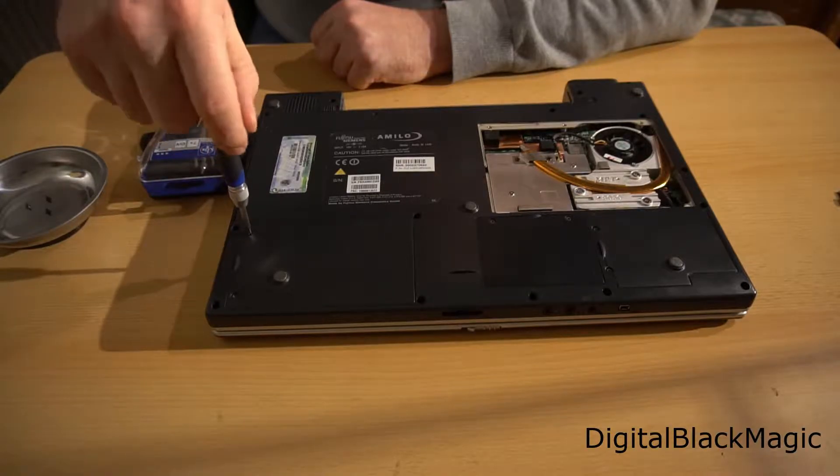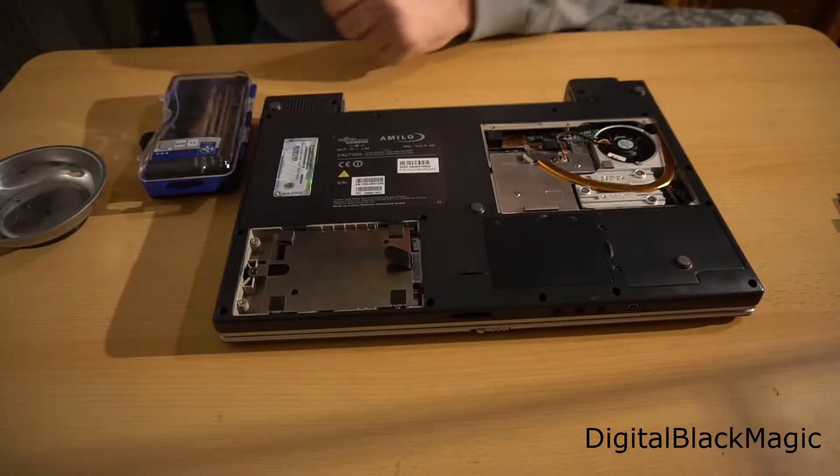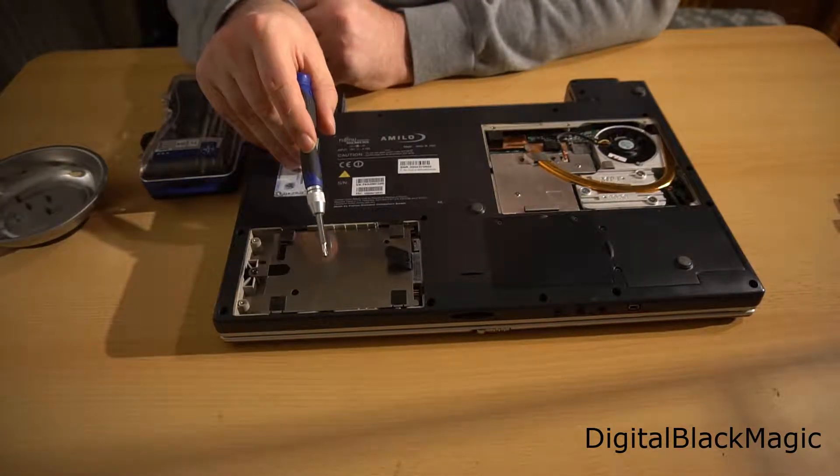Next up is this lid which covers the hard drive. We will go back to the hard drive later.